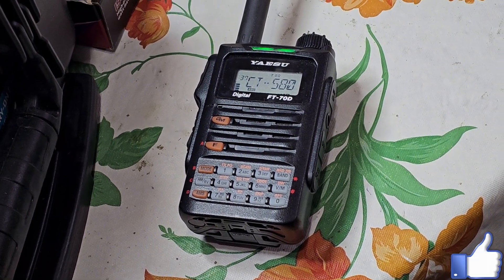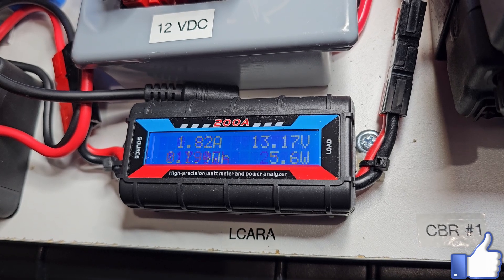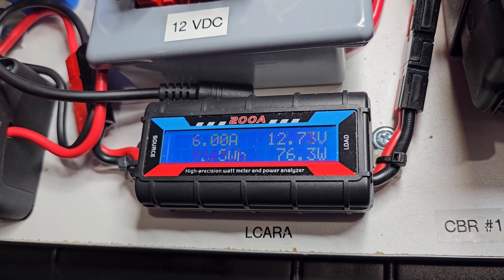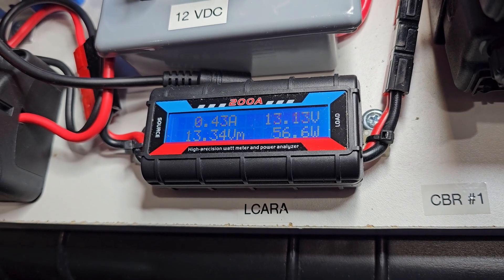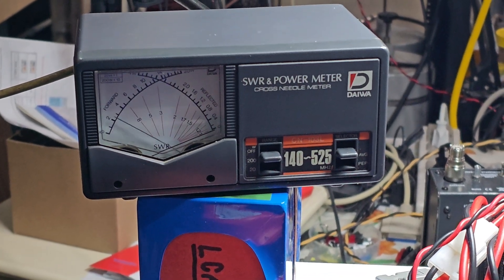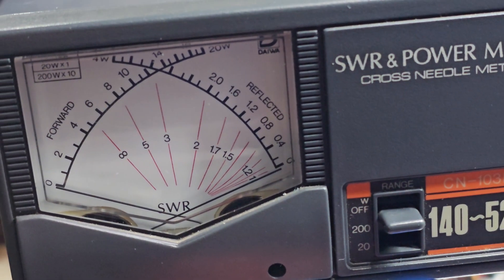We were testing two meters over to 70 centimeters, and 70 centimeters back over to two meters. One of the other things we were doing on this particular date is we were adding into the programming — we have all the different pairs that are allowed to be used and tone offset. We were also adding into one of the memory locations our main repeater frequency and its tone.